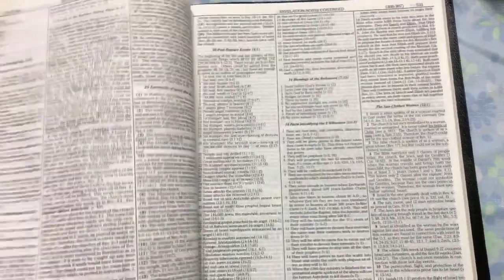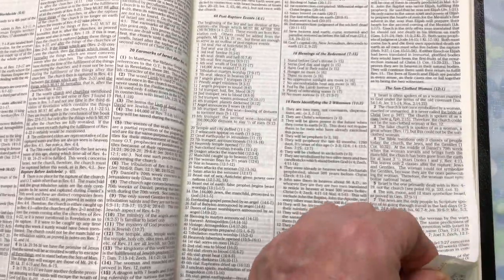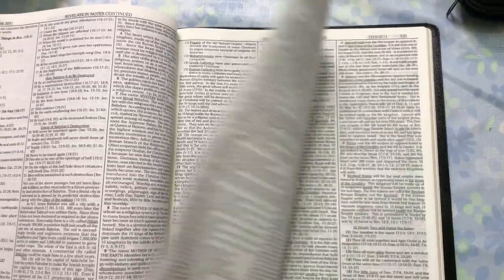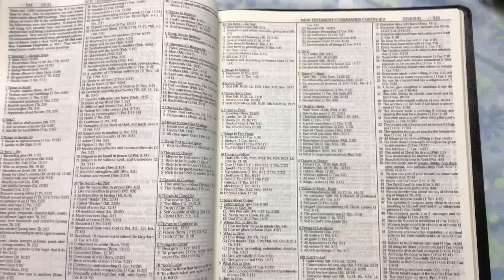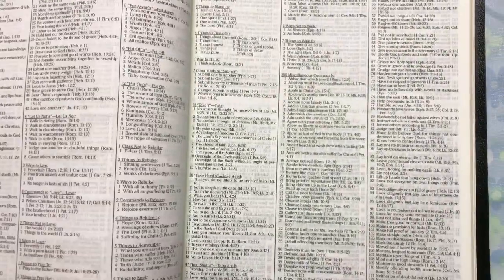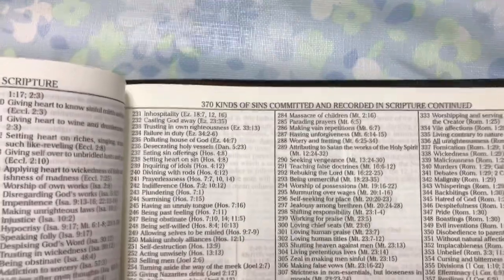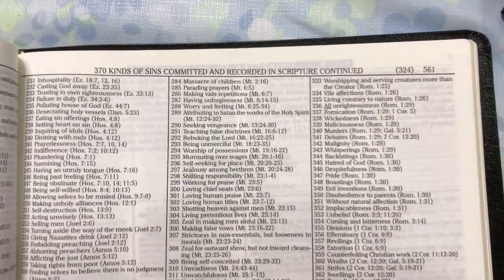Going towards the back of the Bible, I'm going through a whole study on the book of Revelation at the moment. Here's part of the summary of Revelation notes — there's just heaps of stuff. You might not agree with everything Dake has to say about the end times — I don't — but it makes very interesting reading. I subscribe to the theory that we should eat the chicken and spit the bones out. There are New Testament commands, New Testament promises, Bible plagues — so much information. There's a whole bunch of New Testament questions — every question in the New Testament — and 370 different kinds of sins committed and recorded in Scripture.